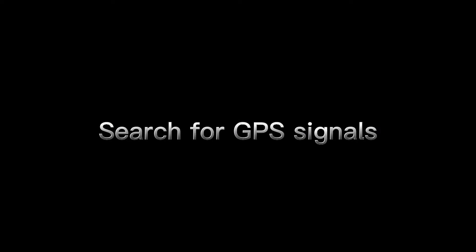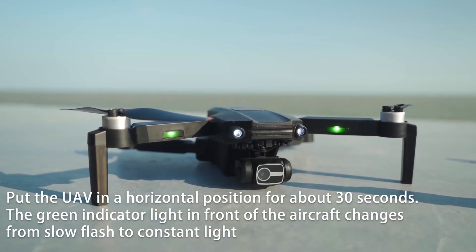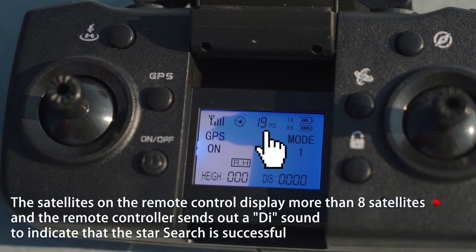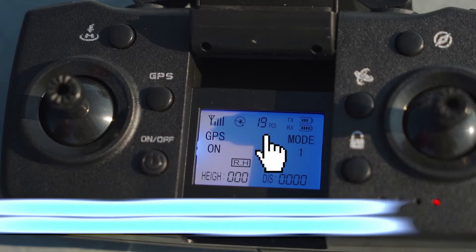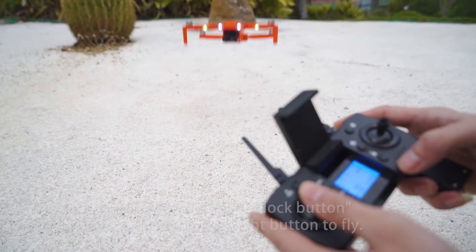Search for GPS signals. Put the UAV in a horizontal position for about 30 seconds. The green indicator light in front of the aircraft changes from slow flash to constant light. The satellites on the remote control display show more than 8 satellites. At this time, press and hold the unlock button on the remote controller's lower right to fly.